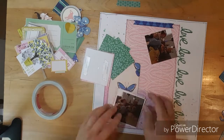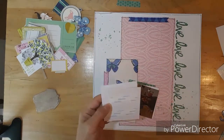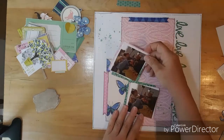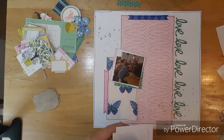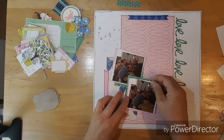So I already cut my mounting paper for behind the photos, and I stapled them together. And now I am just kind of zigzagging the photos, trying not to cover up the butterflies.